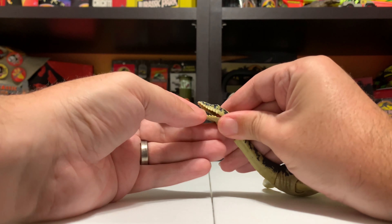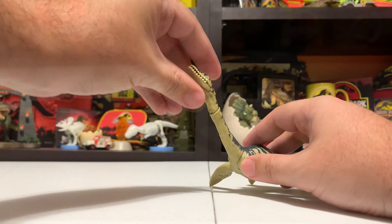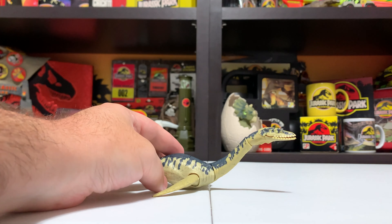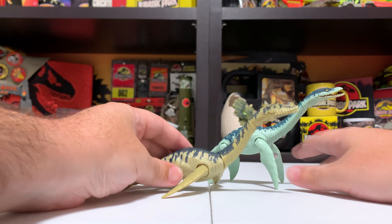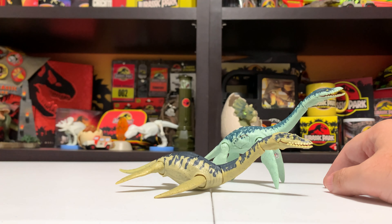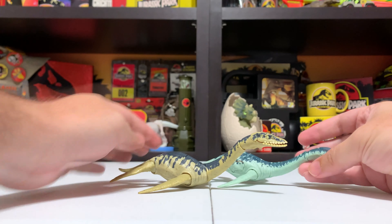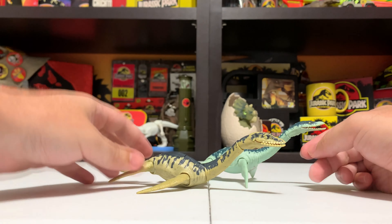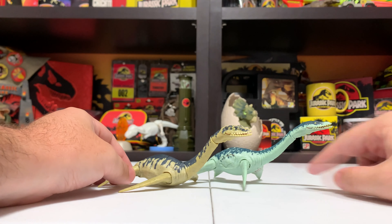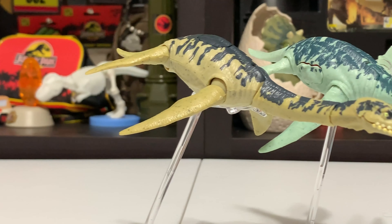Beyond the Savage Strike action, there's some articulation in the tail, which is really nice — the tail can actually go up and down. The fins themselves are not articulated in the traditional sense; you can rotate every single one on its axis, but moving them up and down is tied to the Savage Strike action feature. Going up to the neck, there's articulation at the base of the neck as well as a strange joint midway through, which lets you create some really cool poses — as well as some awkward broken-neck poses. The jaw itself is also articulated, so you can open up the Plesiosaur's mouth for a meal.